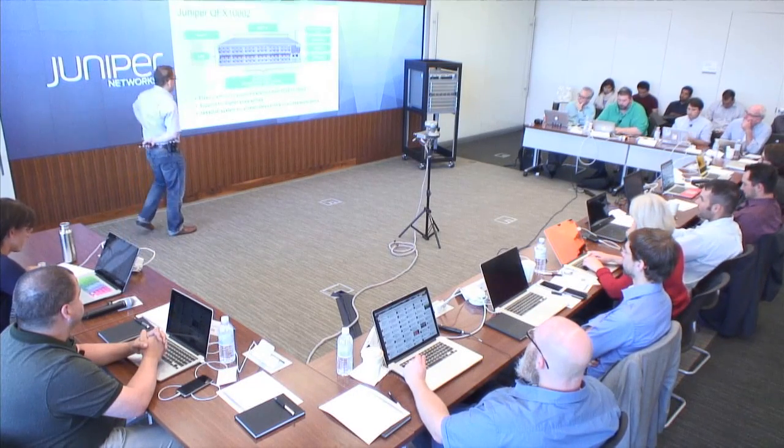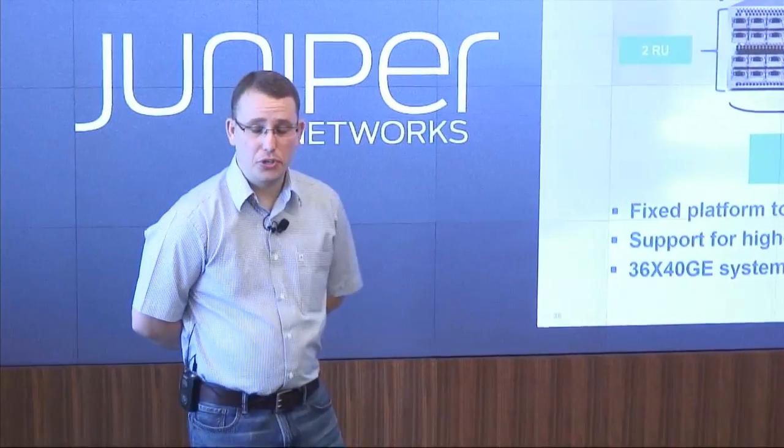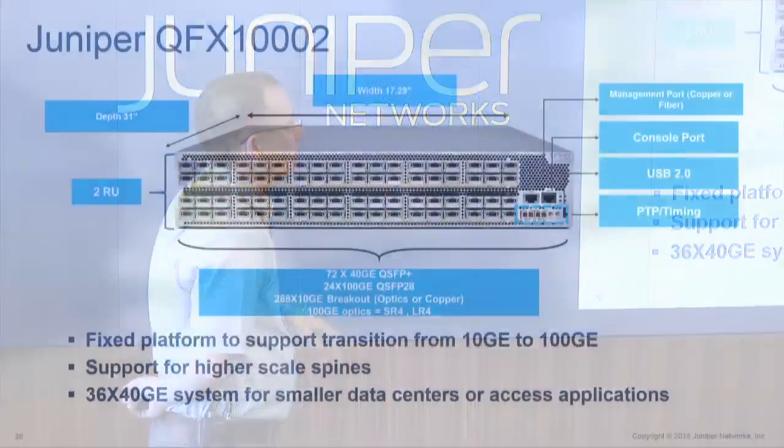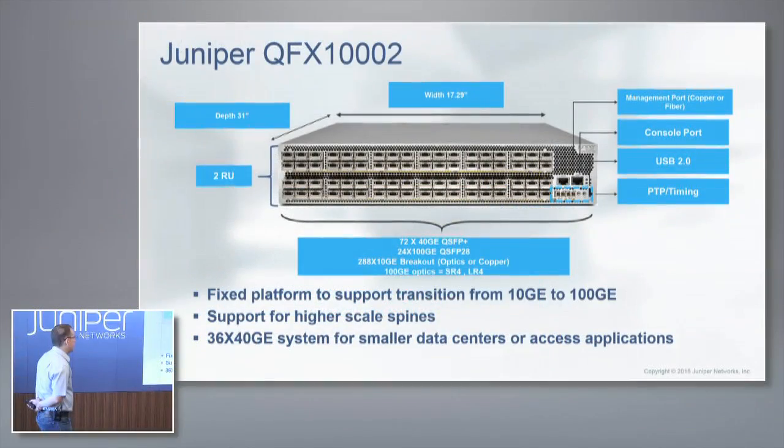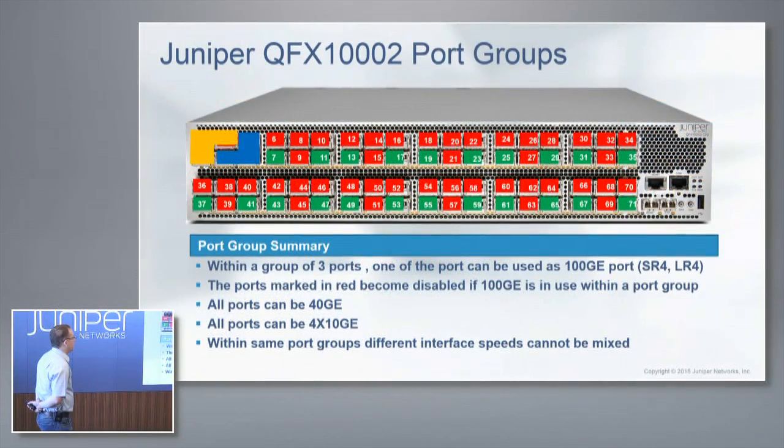This is our smaller QFX 10,000 switch — the 72Q version, with 72 ports. This thing has an oven-baked oscillator for PTP, so you can act as a grandmaster for your entire data center. We also use that oven-baked oscillator for timestamping of packets. When we start talking about analytics and monitoring, we can get very precise in terms of when a packet comes in and goes out of this box. If you need that level of granularity, we have that built into the hardware itself.